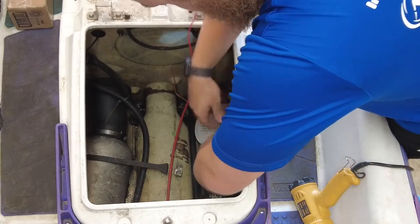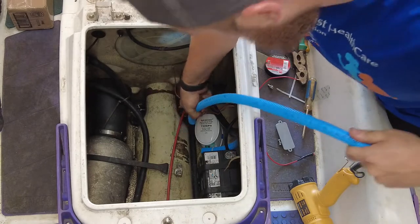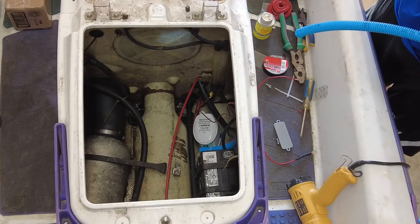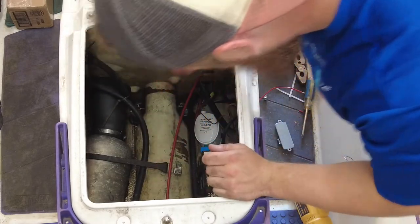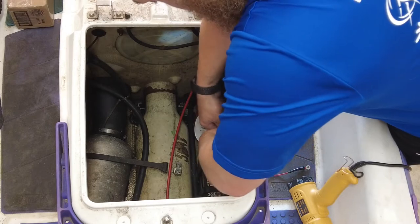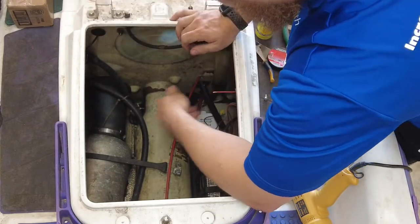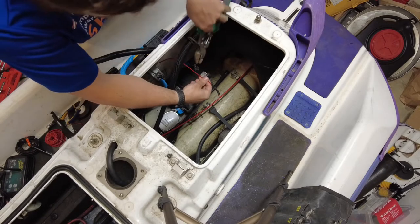Now we'll run one more piece of conduit from right there behind to the top. I'll use one zip tie. Now we have that ready and we're going to wire it up. One final thing I'm going to do is put an inline fuse here.